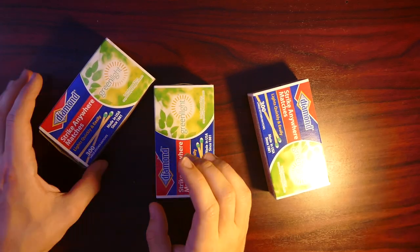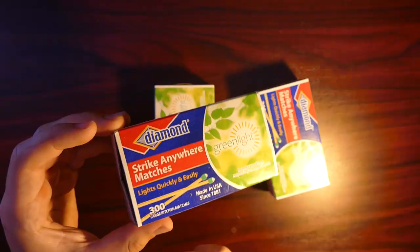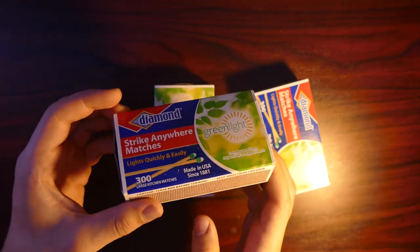All right, so first off I'm going to start off with a few ways to light matches. Now, these tricks only work if you have Strike Anywhere matches, so make sure to get those.